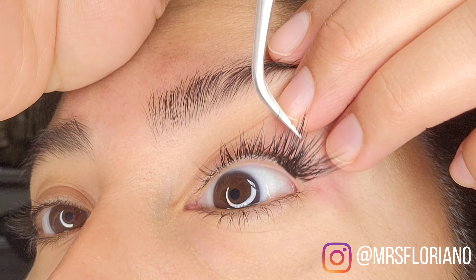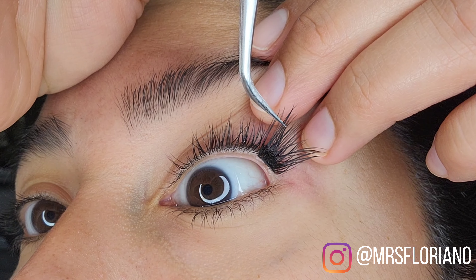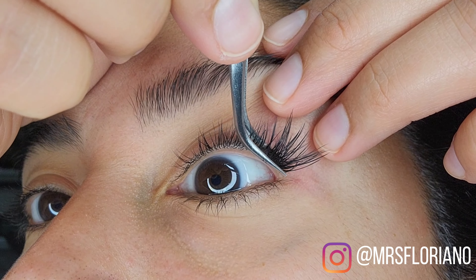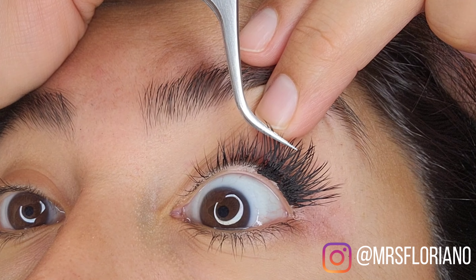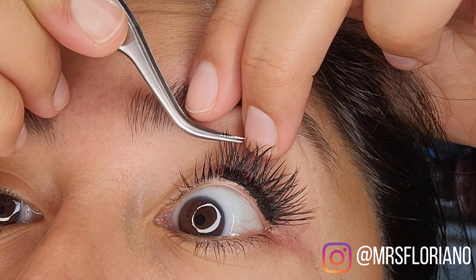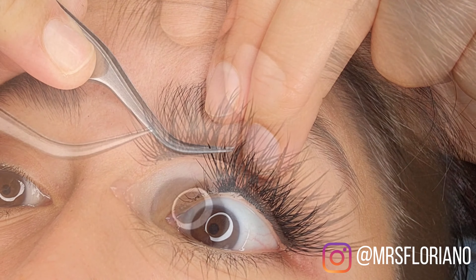I am not applying these lashes on the waterline — you want to keep your waterline very clear. The goal is to get as close as you can to the base of your lash line without getting anything on your waterline. For first-time users, you could leave a gap of maybe one or two millimeters and your lashes will still look great. The reason is that you want to let your eyes breathe; otherwise you can get some pretty nasty infections or just unwanted extra eye gunk.